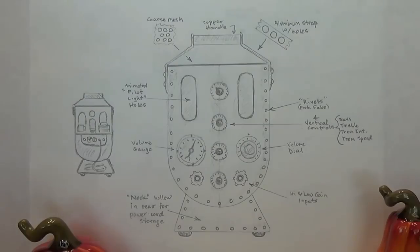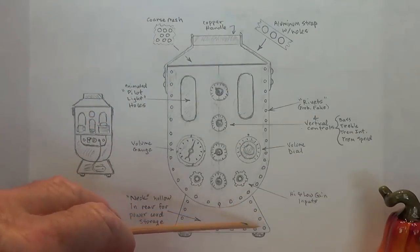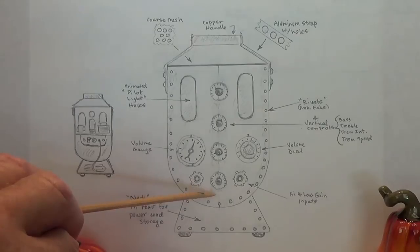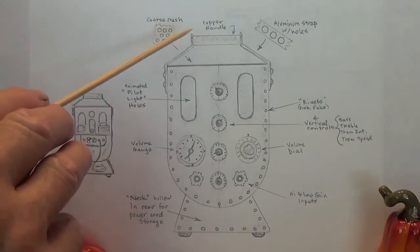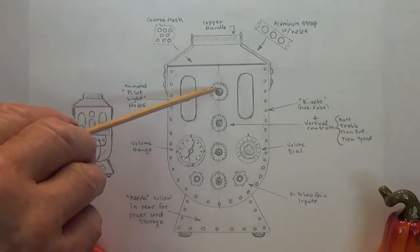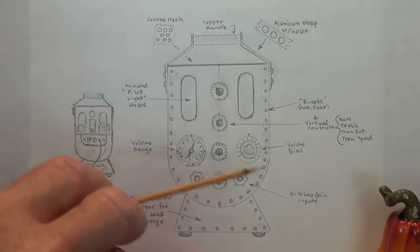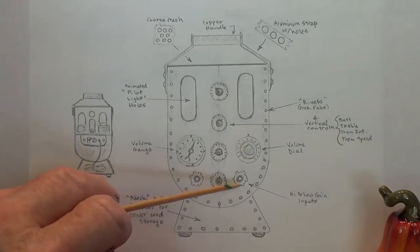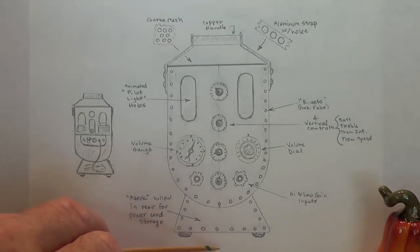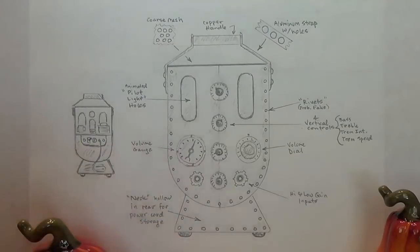Let me go over the design details. First off, it looks vaguely like a face with a neck — sort of robotic, which goes along with the steampunk style. The controls will be vertical, not horizontal, which is something you never see except maybe in some early Gretsch amps. The controls will be bass, treble, and it's going to have a tremolo with speed and intensity. There'll be two inputs — a high and low gain input — and I'll probably make a gear backing escutcheon plate for each. There will probably be fake rivets all the way around the perimeter and the base to give it a real machine look.